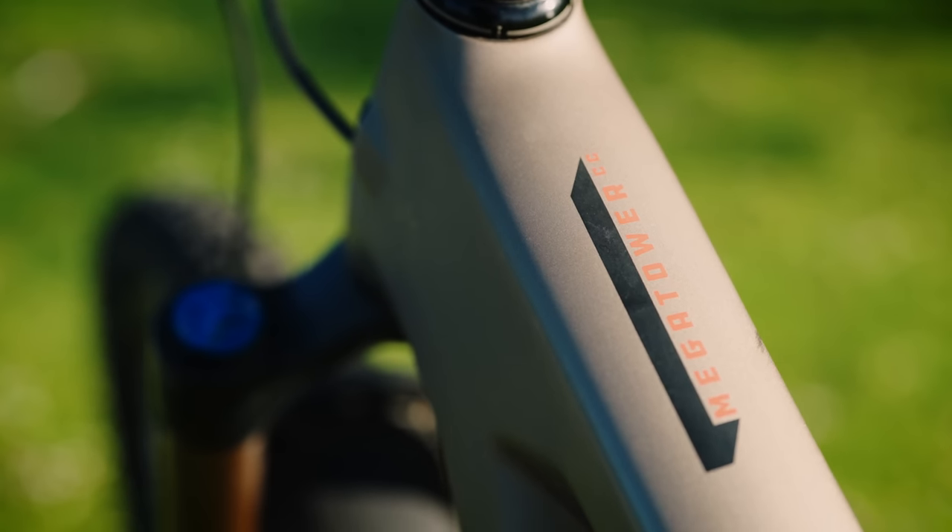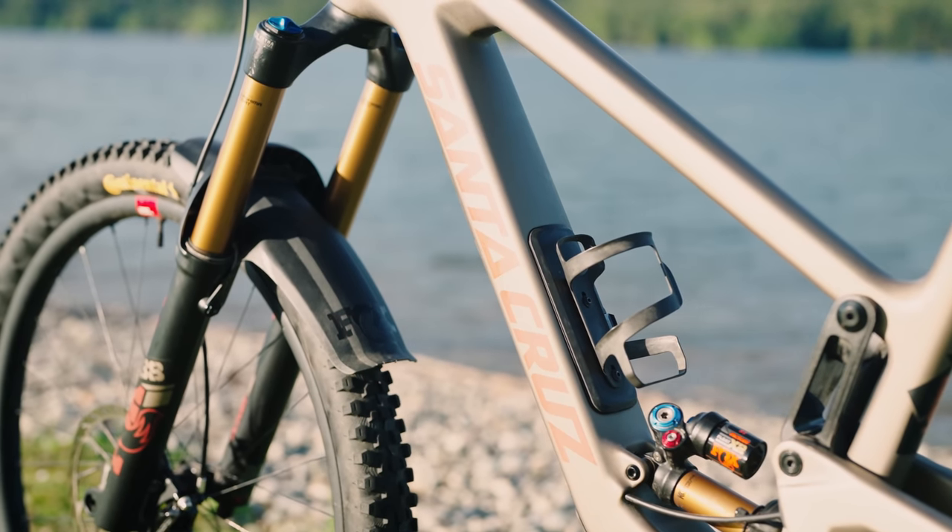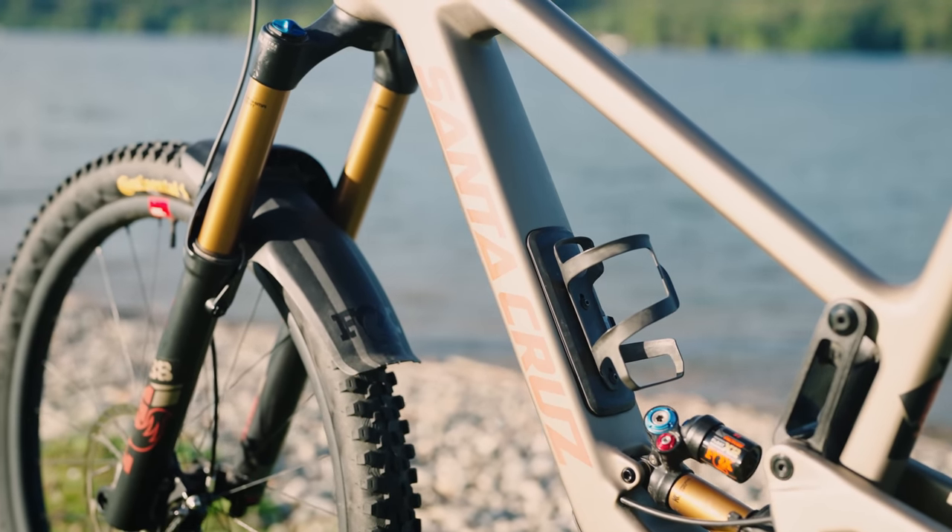At $11,200 American, this is an expensive bicycle. There's no aluminum frame option — the test bike has the higher-end CC frame. The more affordable C frame is available with GX AXS for $8,500 US, which still includes Fox Performance Elite suspension with full adjustability, but you get aluminum wheels instead of carbon Reserve.